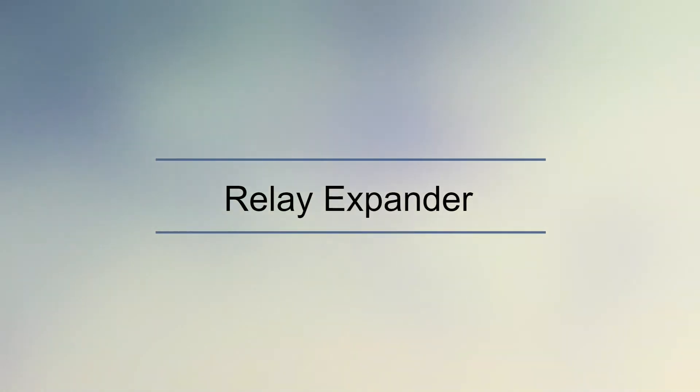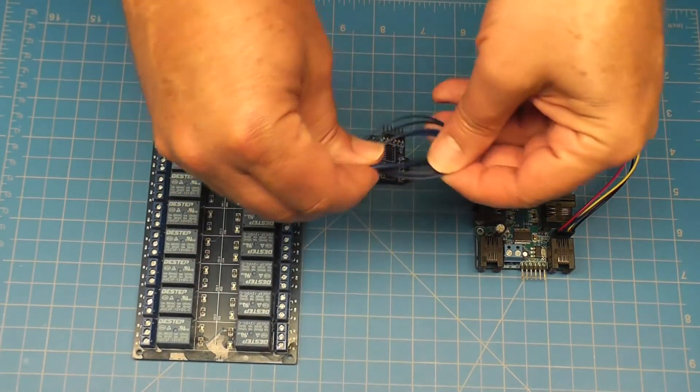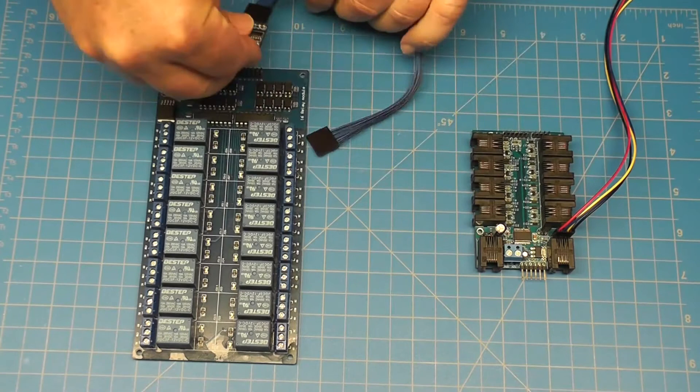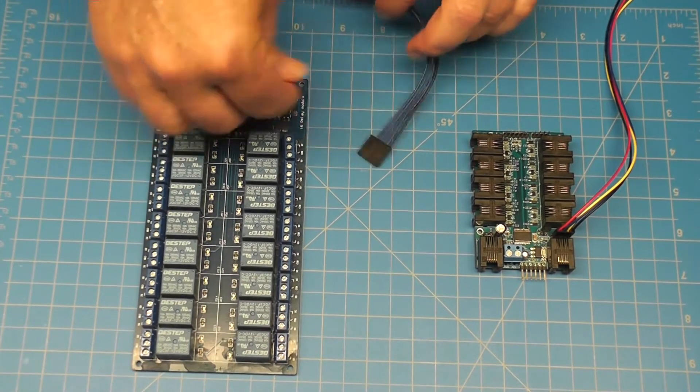The IO Expander will support 1, 2, or 4 relays directly, or use the Relay Expander to control 256 relays on each IO Expander. Connect multiple IO Expanders together to support up to 65,280 relays — that's a lot of relays.